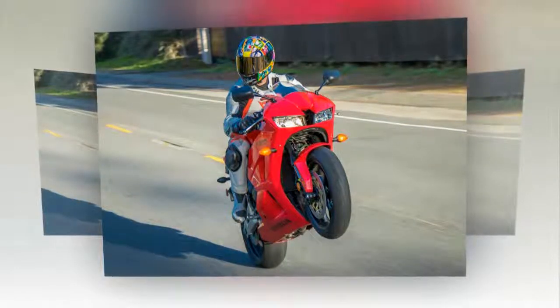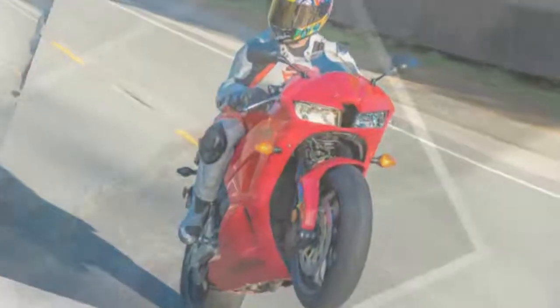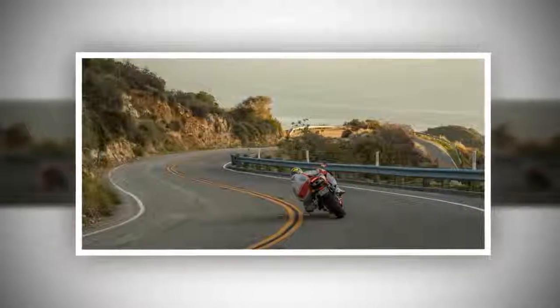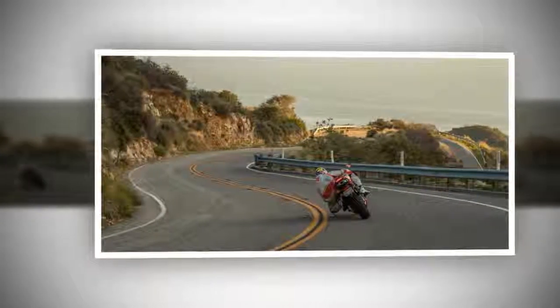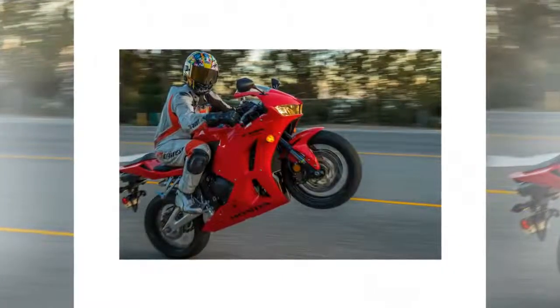Once I had the suspension adjusted, I headed out to the twisties to assess what the bike was engineered for: speed and lean angle. I took a 120-mile loop from the quiet roads through Castaic to Angeles Crest Highway and back. Turn-in was effortless and faster than my 2008 Honda CBR1000RR. With the suspension dialed in, it was quite natural to hit every corner with my knee dragging right over the sweet spot. The foot pegs on the stock rearsets provide plenty of grip and didn't drag easily.